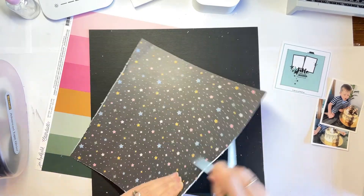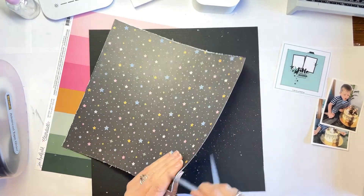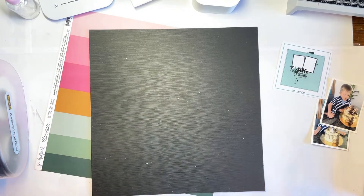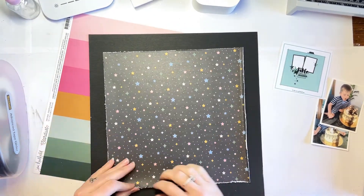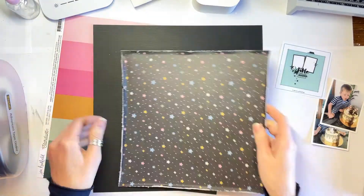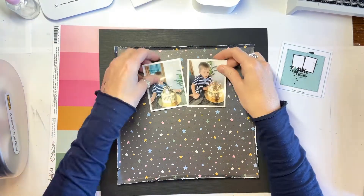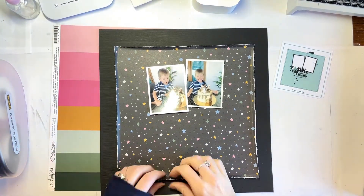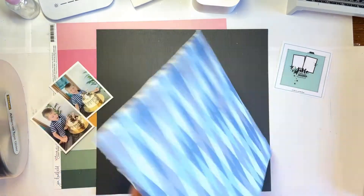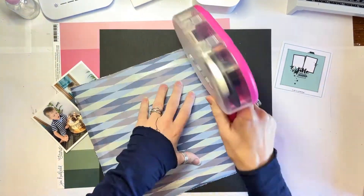It's a black background with multicolored stars all over it. There are different style stars — some are normal five-point stars, some are more like diamonds, and there are some little dots as well. So it's really super pretty, kind of galaxy-style paper. I really wanted to feature a big portion of it on the layout, but whenever I'm using a patterned paper background, I feel it's best to ground it with a border of some description.